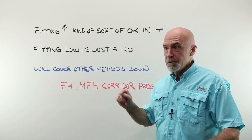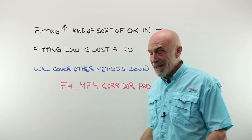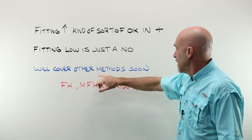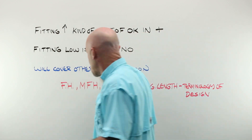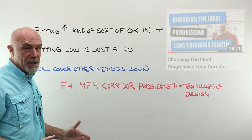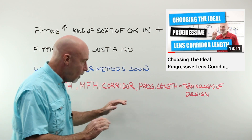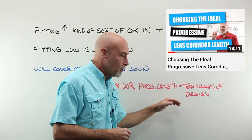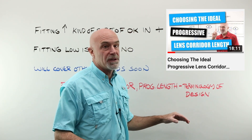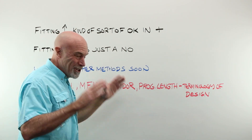There are some other methods to get yourself in a position to put a dot on a frame or a lens. We will cover those — sunglass, seg gauges, tape, that kind of stuff — in a week or so. Back to that video again: fitting height, minimum fitting height, corridor, corridor length, progression length — those are all terminology of progressive design. They are not the same thing. Watch the other video.